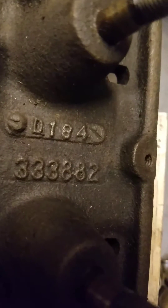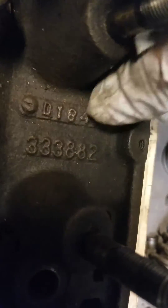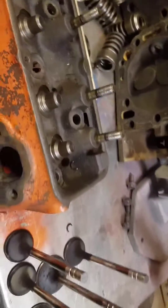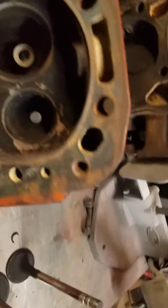That's an 8A2 head. As you can see from that last digit there, that's a 4, which means this is '74, which means we had lead back then — for all you old people like myself. So we'll be replacing these exhaust seats to run on the unleaded fuel.